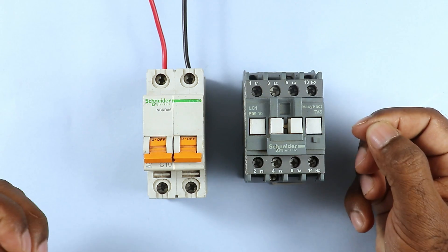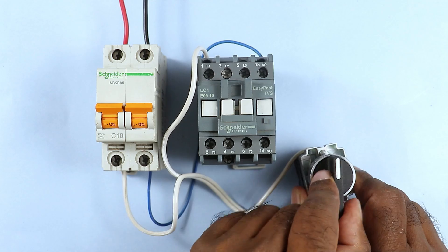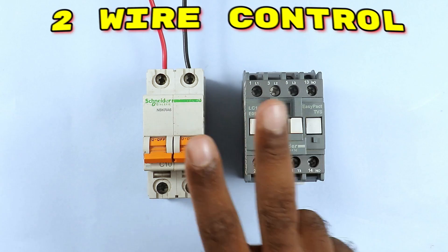Friends, today through this video we are going to learn how to control a contactor using two wire control wiring and three wire control wiring.